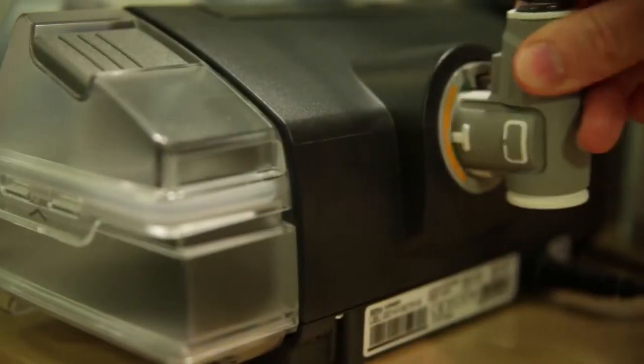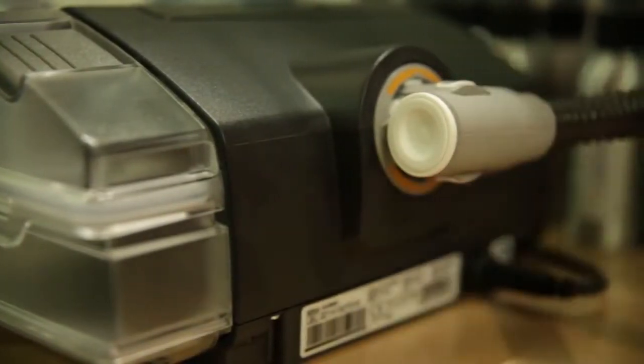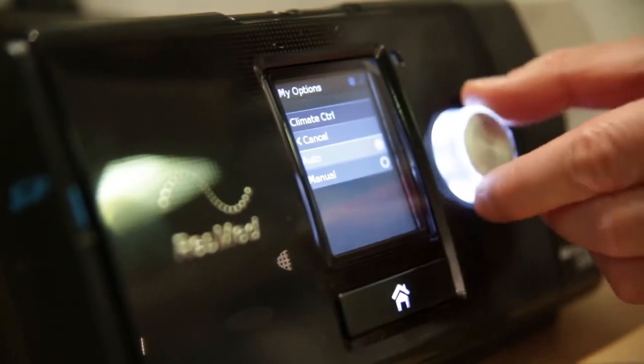On ResMed's previous machines, I always had humidification, which my very skinny and dry nostrils needed, especially in the places I've worked. The humidifier in my Essence 10 is much easier to use. There's only one way you can put it in — you can't put it in inside out, back to front, or upside down. It fits if you're putting it in properly and it doesn't fit if you are not.